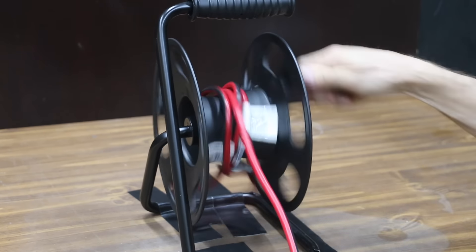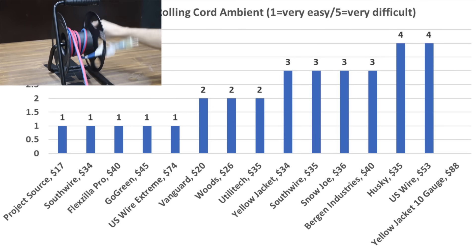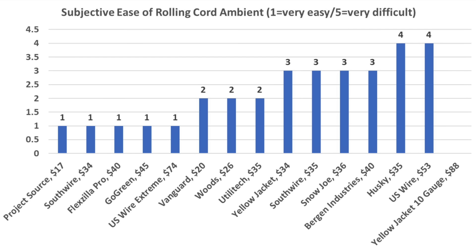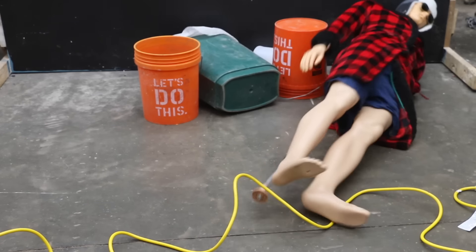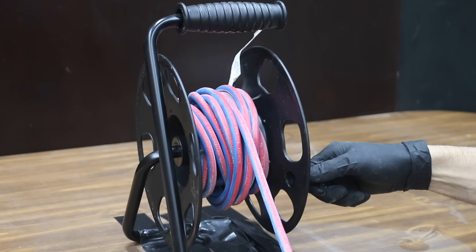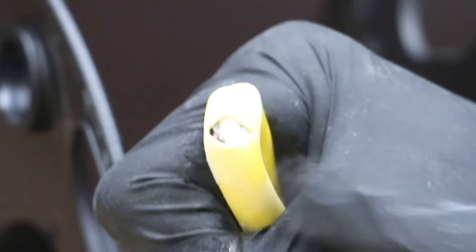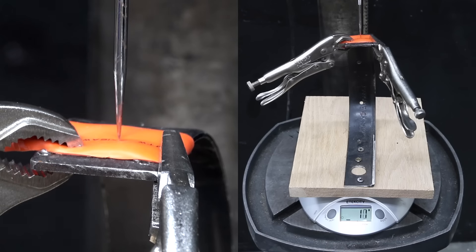Some extension cords are very stiff and difficult to work with. Extension cords were compared at both 70°F and minus 40°F. At 70°F, the U.S. Wire Extreme, Flexzilla, Go Green, 14-gauge Southwire, and 16-gauge Project Source finished with the best possible rating of 1. Cold temperature has a huge impact — at minus 40°F, the U.S. Wire Extreme did by far the best and was very easy to work with, while other brands were considerably stiffer. All extension cord jackets held up to the extreme cold except for the Yellow Jacket, which experienced a crack. At minus 40°F, the U.S. Wire Extreme rated 1, while Southwire, Flexzilla, and Go Green all finished in a distant second with a rating of 3.